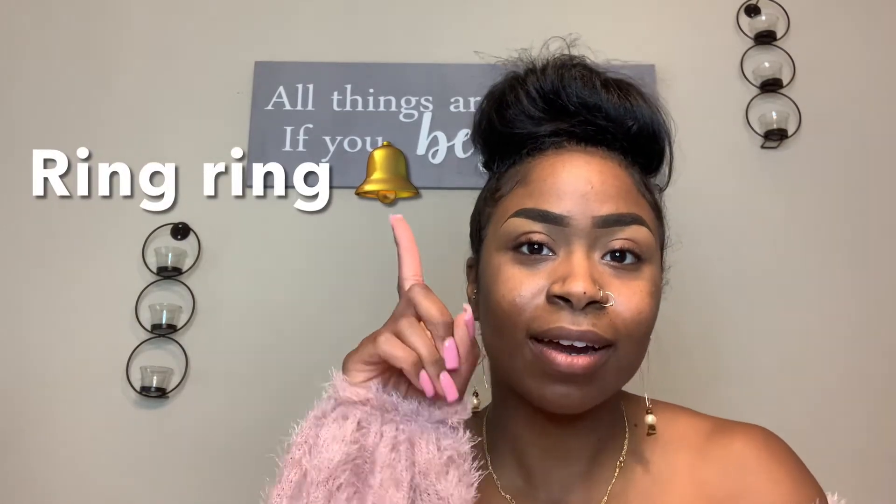So I hope you guys enjoy this video. Make sure you like, comment, and subscribe. Go ahead and just ring that little bell right there, just to know when I post new videos, just to keep you guys updated. Alright, so let's go ahead and get into it.